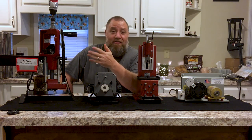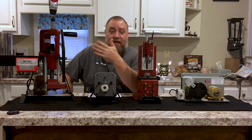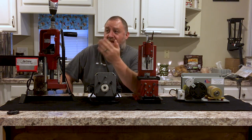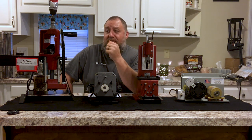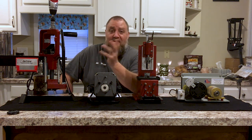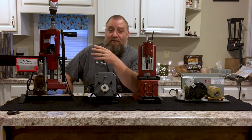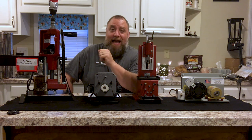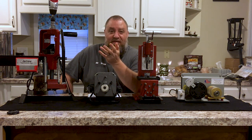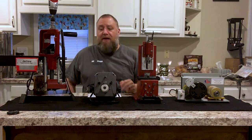Also, if you don't have power — end of the world scenario, or you like to take stuff to the range and work on stuff while you're there — this is a great model because you can use the hand crank. You can buy the original kit for like $18, and then add the powered head for about $15 and swap them out. So essentially, if there's no power, I can still size my brass by hand, get consistent results. It's $9 to $12 per caliber, so you could be in it for maybe a hundred bucks or so by the time you get all your rifle calibers. This is your inexpensive budget model.